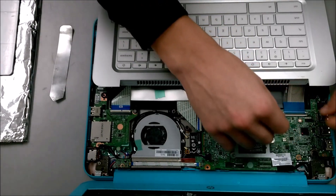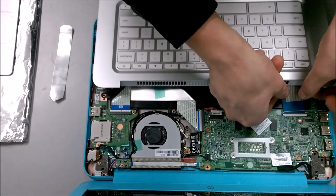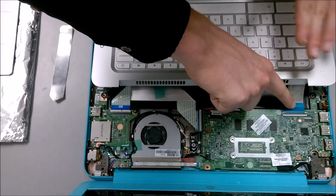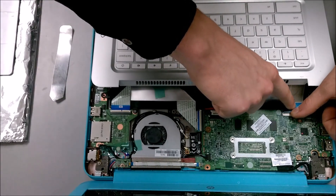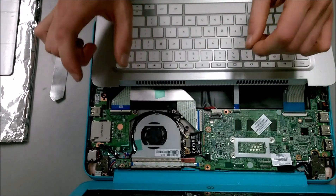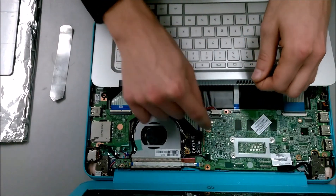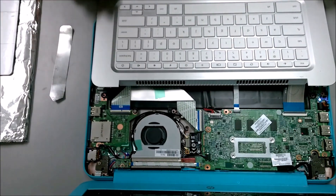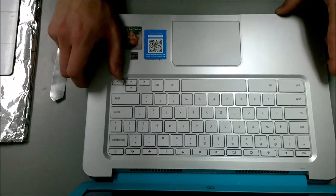For the keyboard, do the exact same thing except you're going to pinch the entire assembly. Line it up, use your finger to apply pressure to keep it in the clip, then close the clip. The battery is still disconnected. This is the part I don't like about this computer — whenever you plug the battery in, make sure you're not touching anything on the board, because as soon as you plug it in, the computer will turn itself on immediately without hitting a power button.